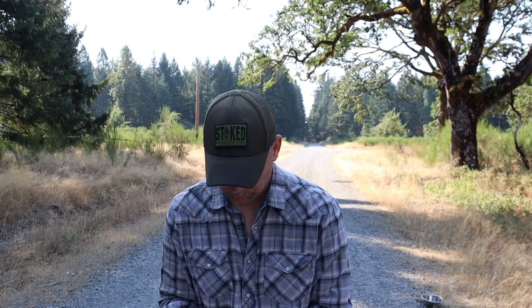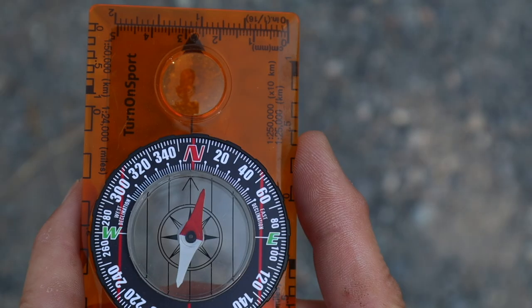Next up, the Turn On Sport — the cheapest base plate compass on Amazon. I'm going to call that 17 degrees. The Brunton is over 20 years old; this one's brand new. I want you to understand that I'm looking down the long axis of this road directly. Next, we have the Silva — I love this one — and I'm also going to call that 17 degrees. I'm starting to see a pattern here.